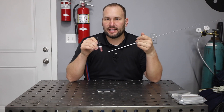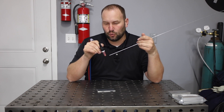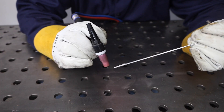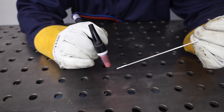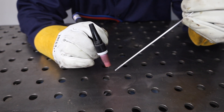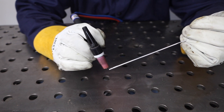The textbook answer is to have the filler metal at 90 degrees, or coming at a right angle from the torch, so that the heat doesn't start to melt the filler metal off. In reality, you can angle it up a little bit from that so it's a little tighter, but just shoot for that 90 degrees right now while we're practicing.